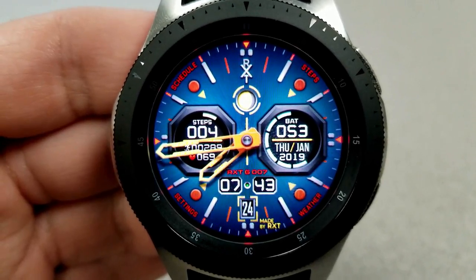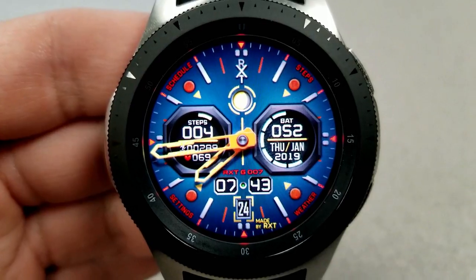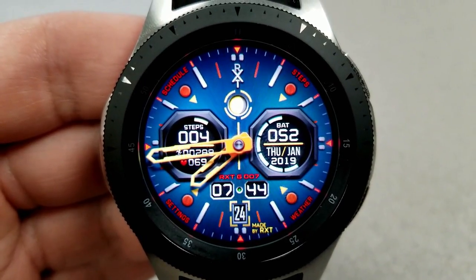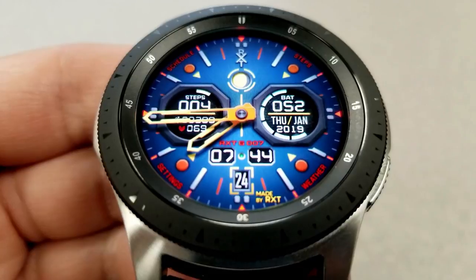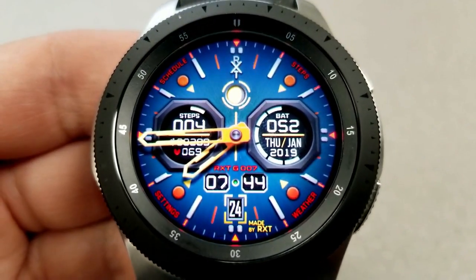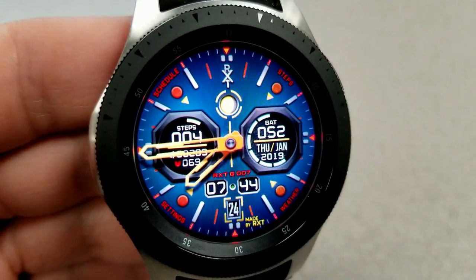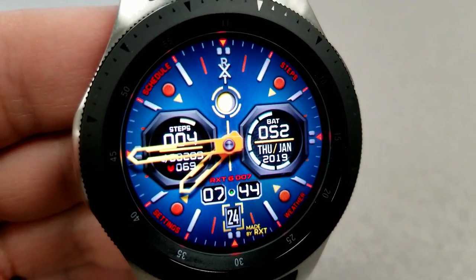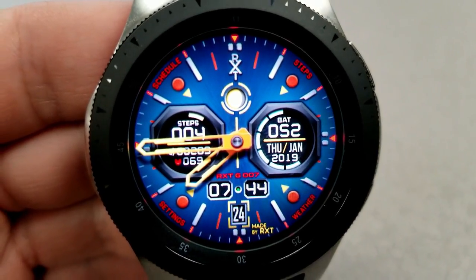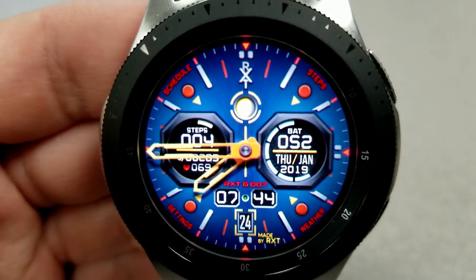Back to the features: you have the digital time in a 24-hour format positioned at the bottom of the face. Steps count, goal, and last recorded heart rate are in the dial to the left. Battery remaining and full date are at the right, and finishing off the features is the moon phase in the top half. Like the previous one, you have a total of six app launchers with four being fixed and two customizable, and this one also comes with an equally stunning AOD mode.